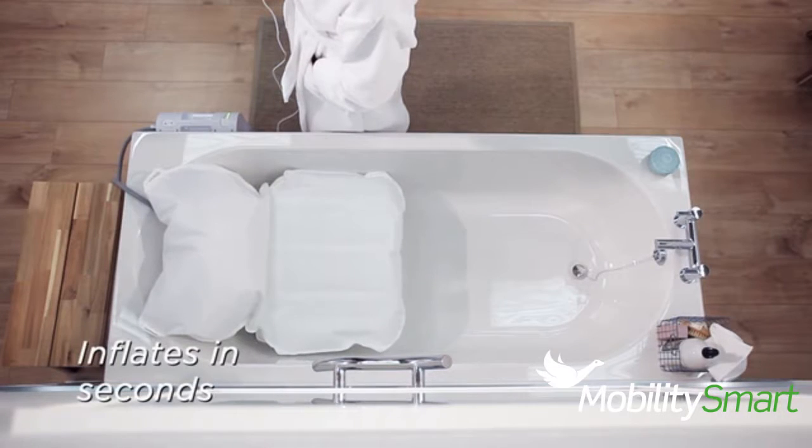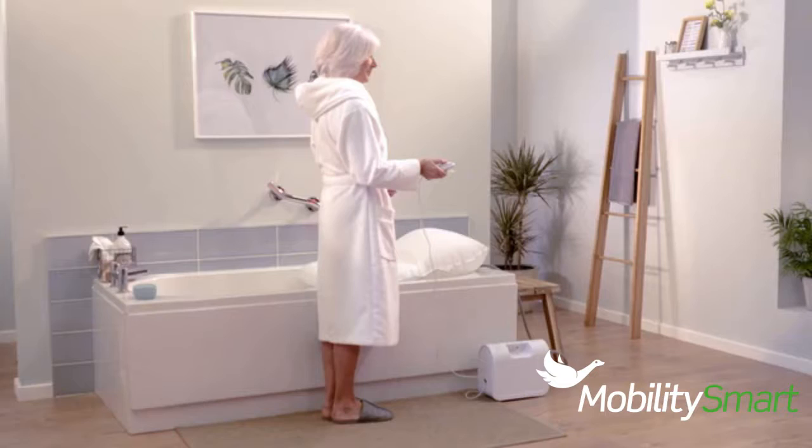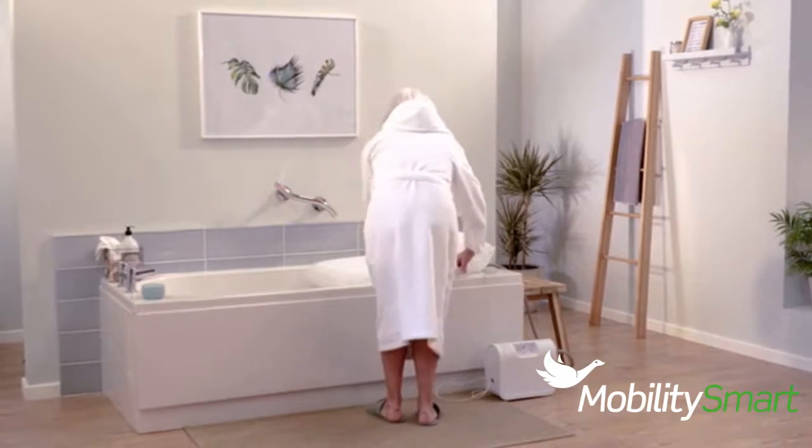The waterproof handset is easy to use and inflates the bath lift in seconds. The special cushion fabric is soft, but very strong and hard-wearing.